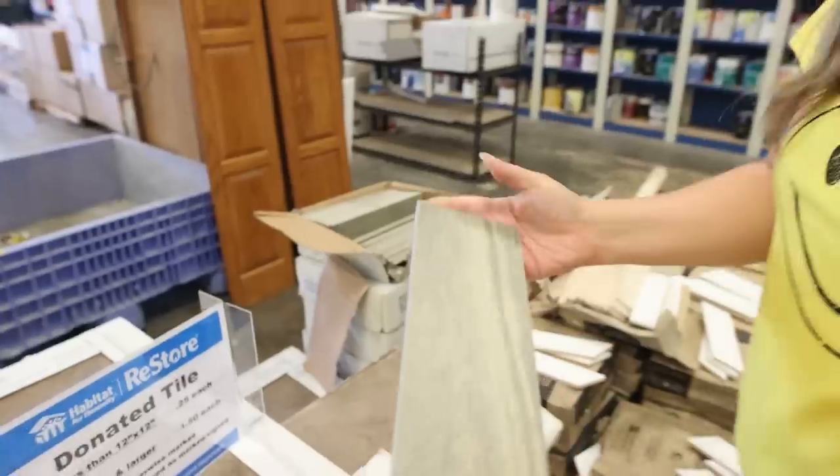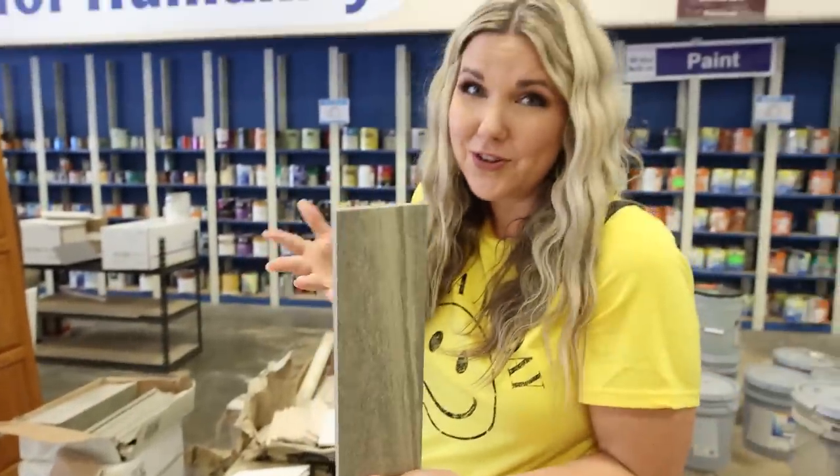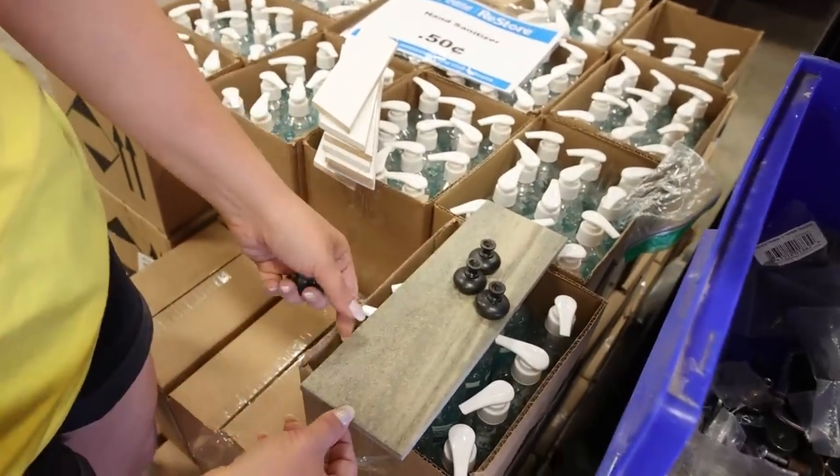This tile is also really cool to work with, and I think it would make a fun tray. I'm also going to use some of these knobs to add to my ceramic piece.